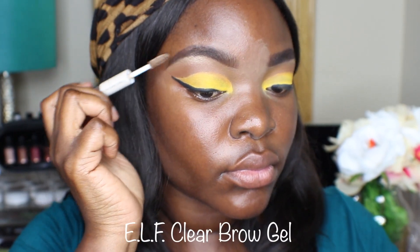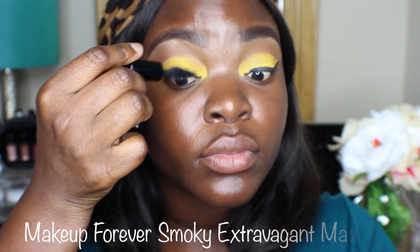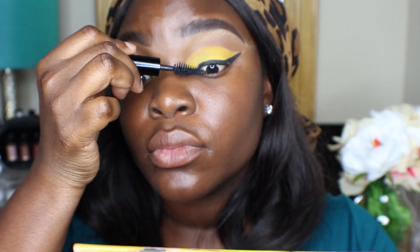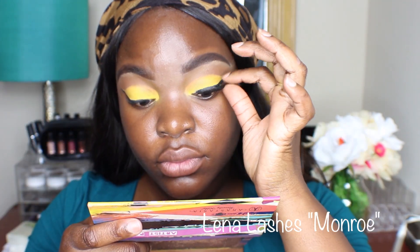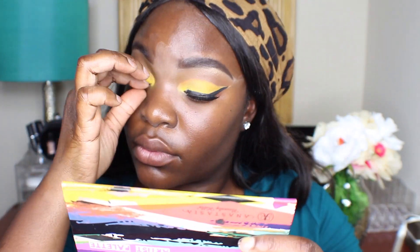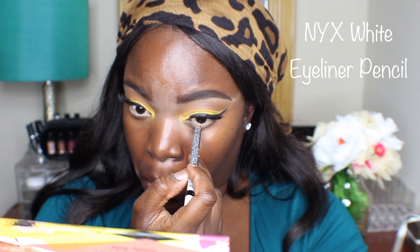I'm all over the place in this tutorial — I'm just putting this clear brow gel to set my brows. Then I'm going to move on to some mascara; I'm using this Makeup Forever mascara, I really like this one. And then I'm going to put my lashes on — I'm using Monroe by Lina Lashes. These lashes are pretty tricky because one side goes up and one side goes down, so I have to be really careful when I use them so that they look even. And I'm going to use the NYX White Eyeliner Pencil just on my bottom waterline to open my eyes up.